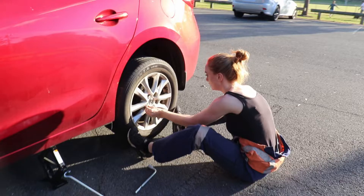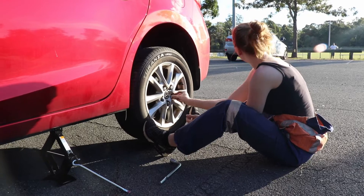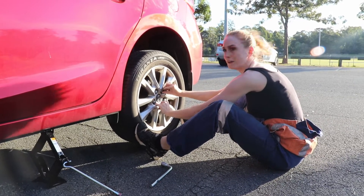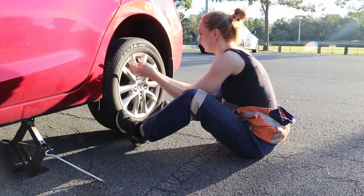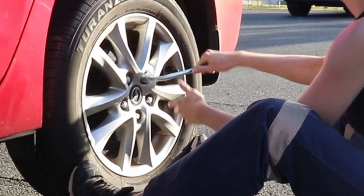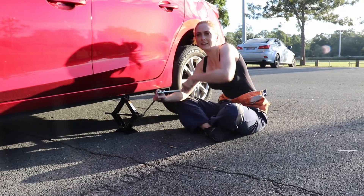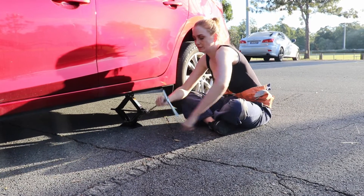Time to put the nuts back on — in a star formation, going opposite each time. I'll pop them on with my fingers first, just a bit quicker. Then just tighten up in a star formation as well. Then we're going to pop it back down — lefty loosey to lower the jack. They are a bit of an awkward thing, these two tools together.